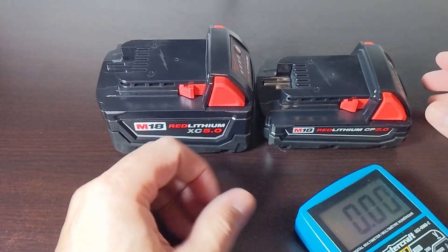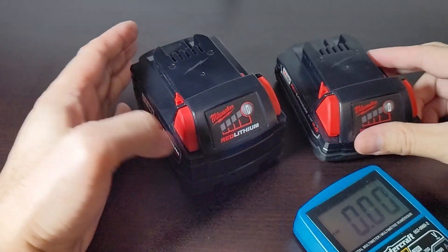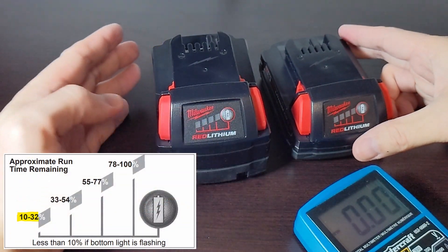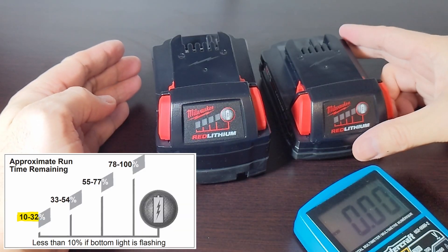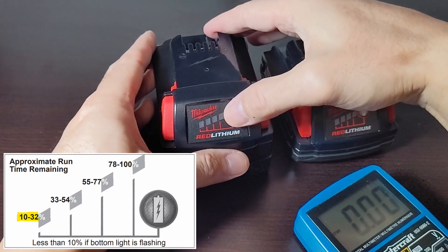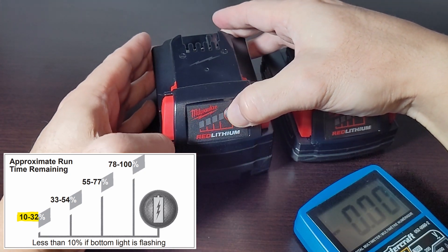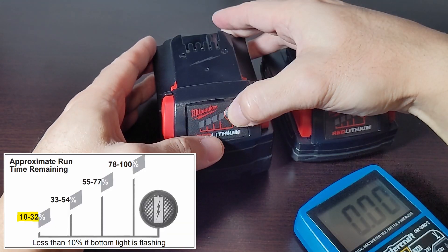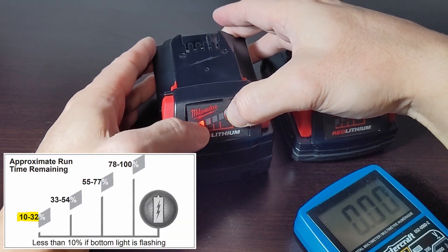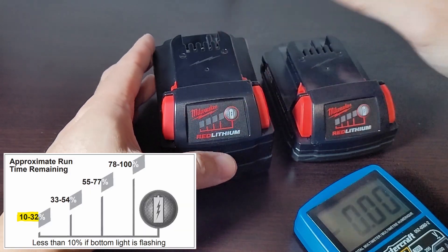If you don't have a voltmeter — and I suggest you pick one up because they are very handy — that's going to be one bar. But one bar can be misleading. According to the chart here, one bar can be anywhere between 10 to 32 percent charge. From my experience, it's basically at the cusp between one bar and two bars. Storing it with two bars should be fine, but optimally you want to store it right at the point just before it turns to two bars.